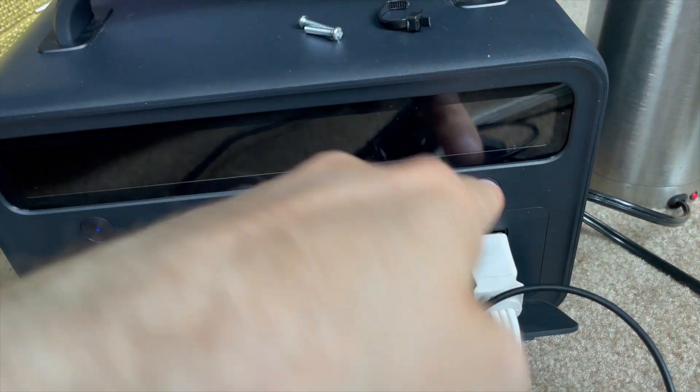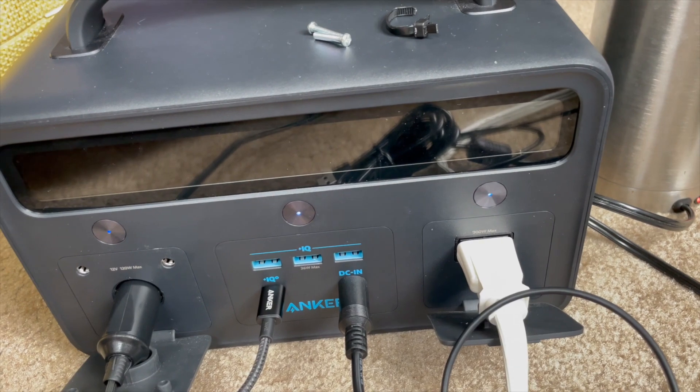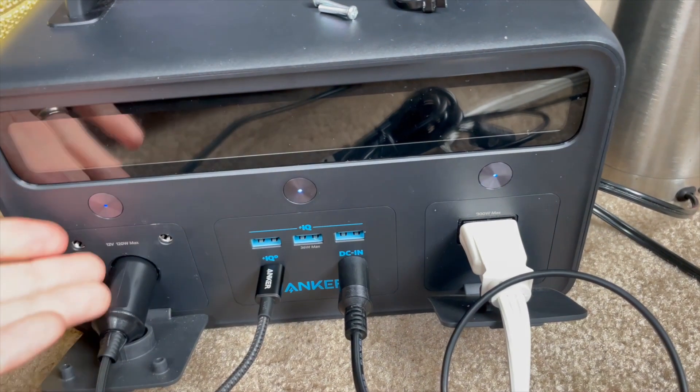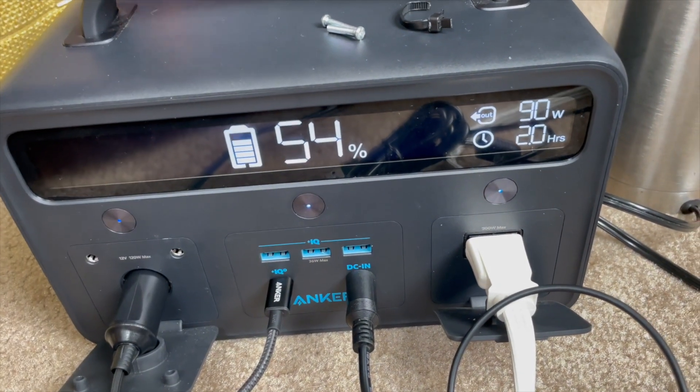After that, this no longer worked. The button worked and it looked like it was turning on, but the inverter was completely off. It still charged from DC, charged and discharged from USB-C, the USB-A ports worked, and the 12-volt outlet worked. So I figured the fuse had blown on the inverter.